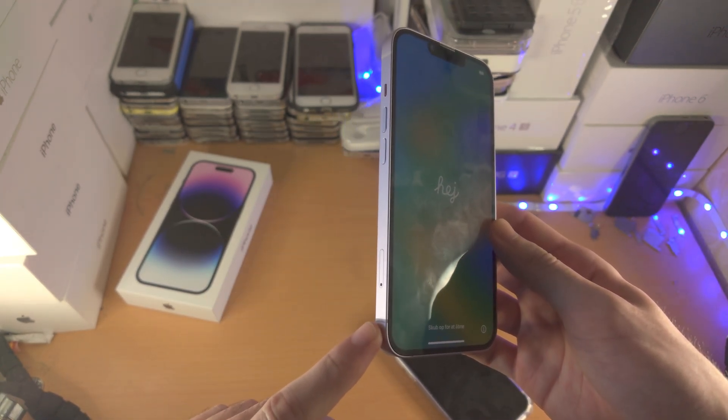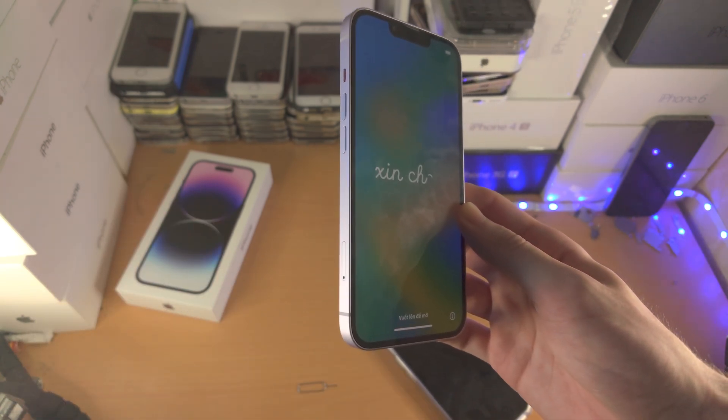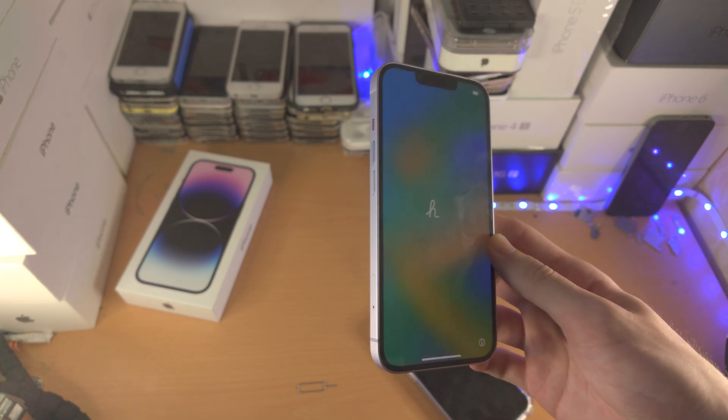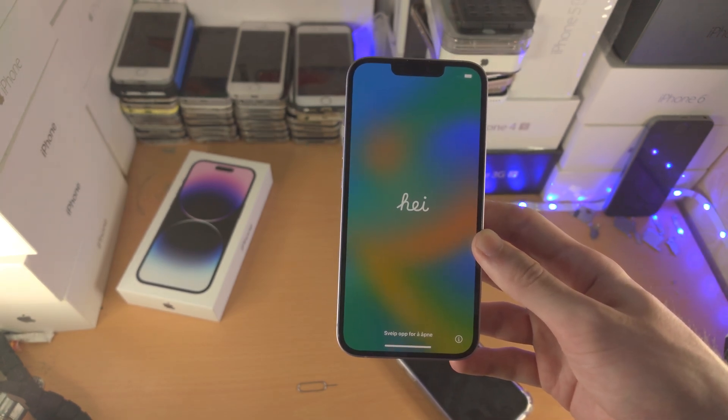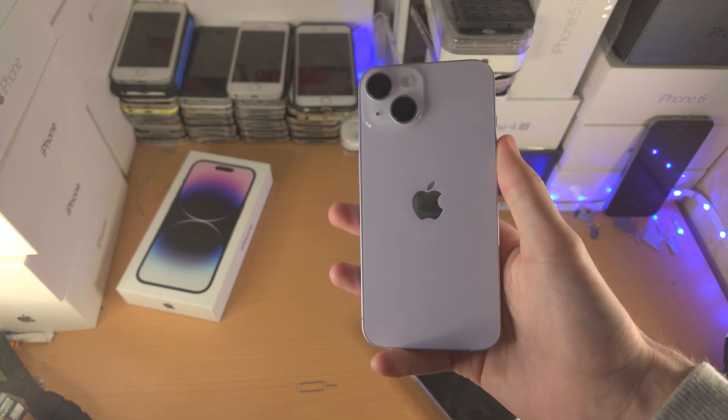If you do have a physical SIM card slot, I will also have a tutorial in the description on how to insert the physical SIM card and walk through all the instructions. Hopefully this gives some more information about the iPhone 14 and its SIM card slot.